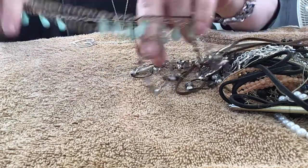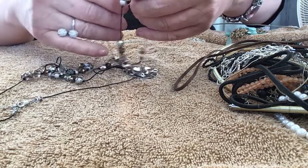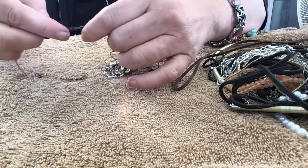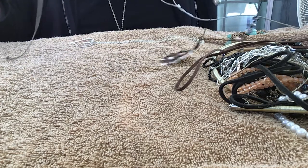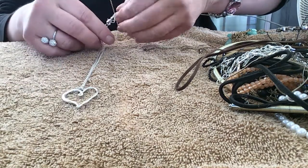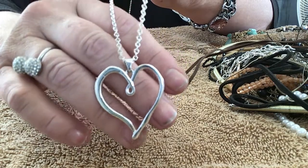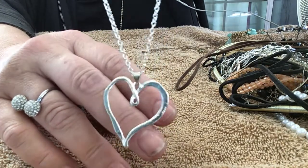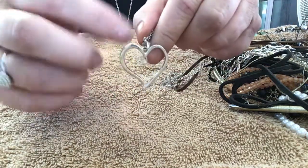Let's get a couple of these out of the tangle so we can look at them. I already have to undo the clasp. Okay, I got these four — let's start with the heart. It's a nice heart necklace, no maker mark on it. Silver tone, it's in good condition — the chain too. It's about an 18-inch chain. I like how it's free form, like somebody just drew it with a pencil.